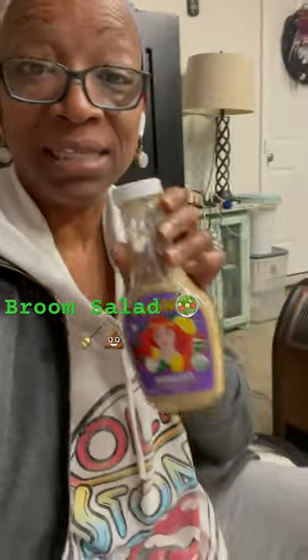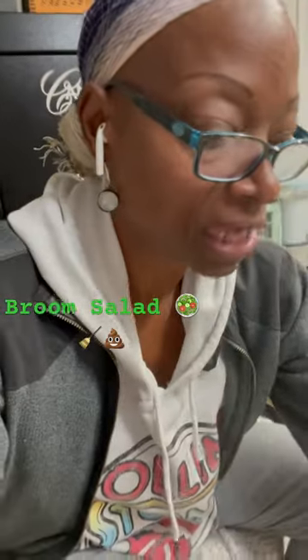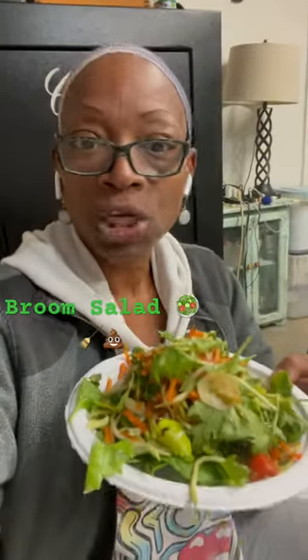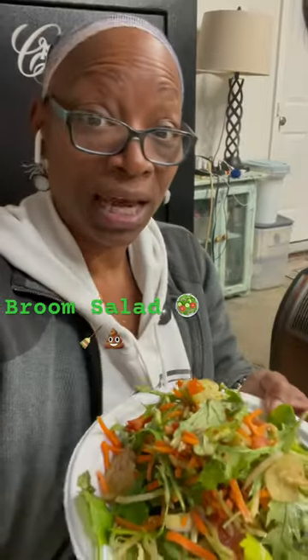I love Annie's Goddess Tajin Dressing. I also love Ken's Italian Light Vinaigrette — really, really delicious. I've had people come off of ranch dressing utilizing that. I use cayenne pepper and a lot of good seasoning.